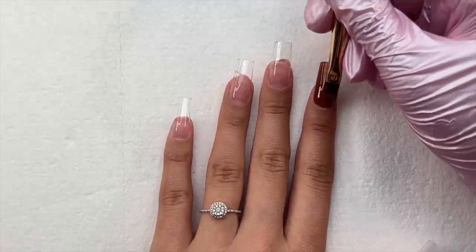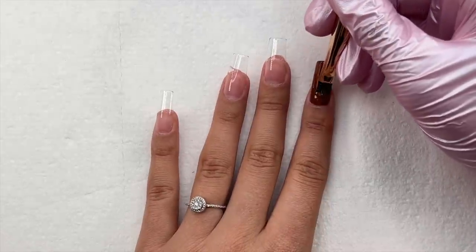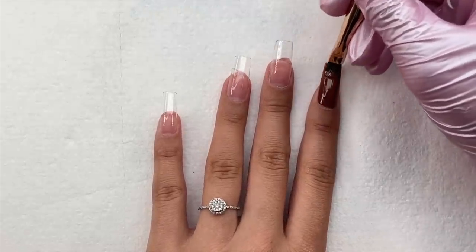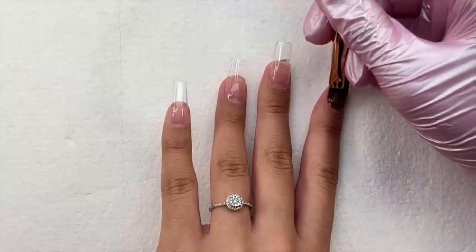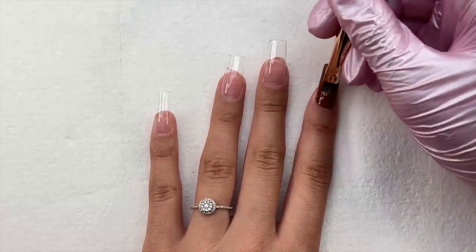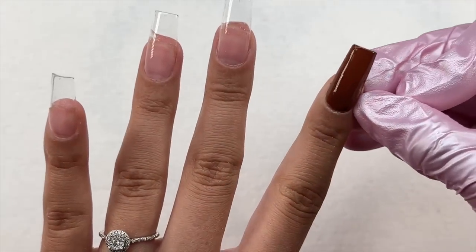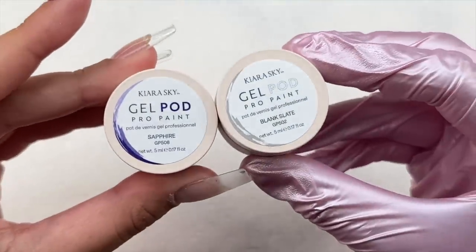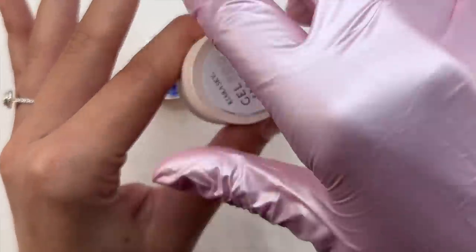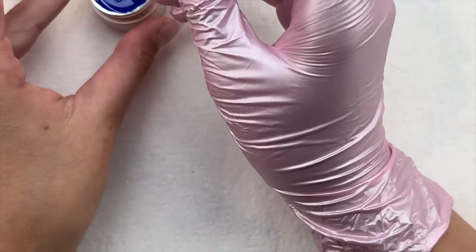I'm going to be doing a Toy Story themed nail art set, so each nail's base is going to be a different color. Starting off with the index finger, I'm going in with Going Nuts, which is the brown gel pod. I applied one coat and cured for 60 seconds. I recommend curing for 60 seconds because of how pigmented these gels are, and make sure you're going in with a thin coat. Even though they are super pigmented, you can build up the coats — two coats looks like only one coat.